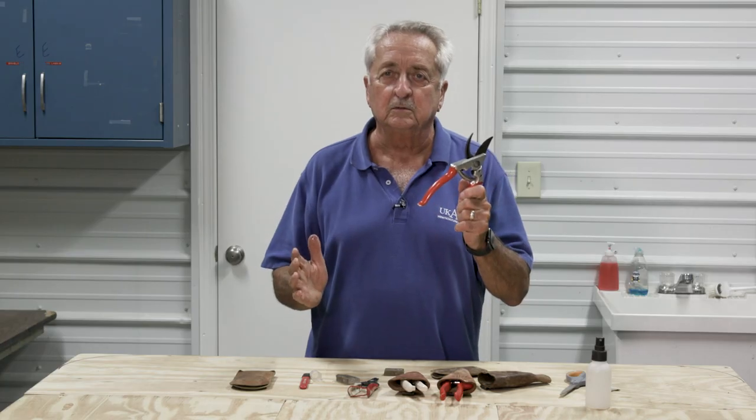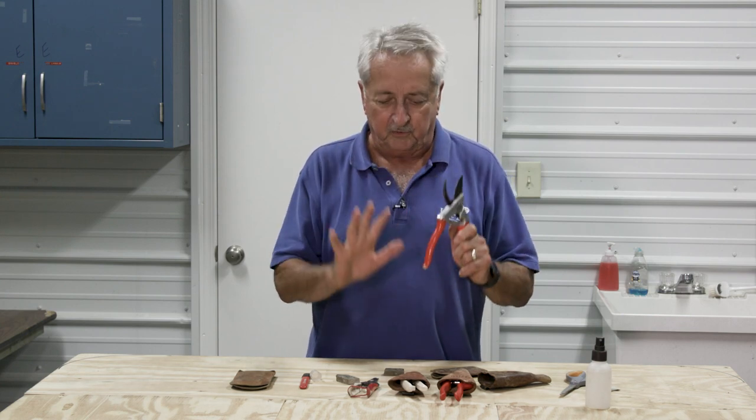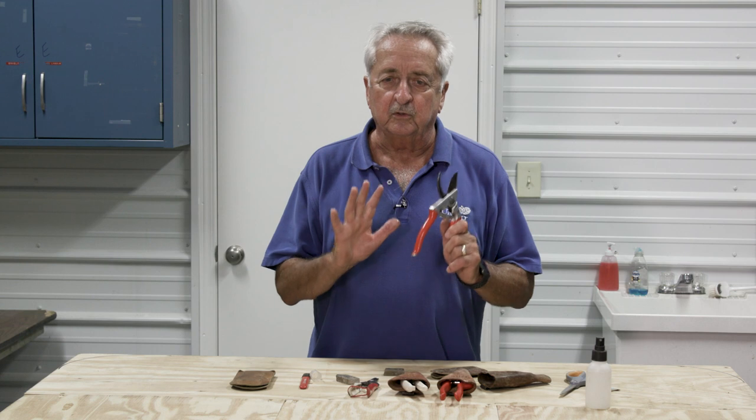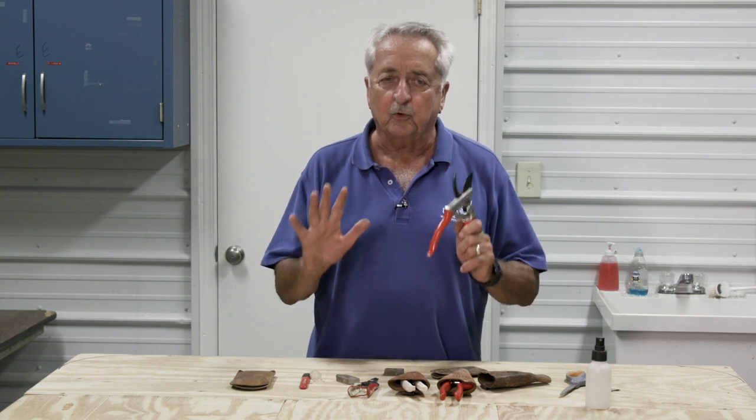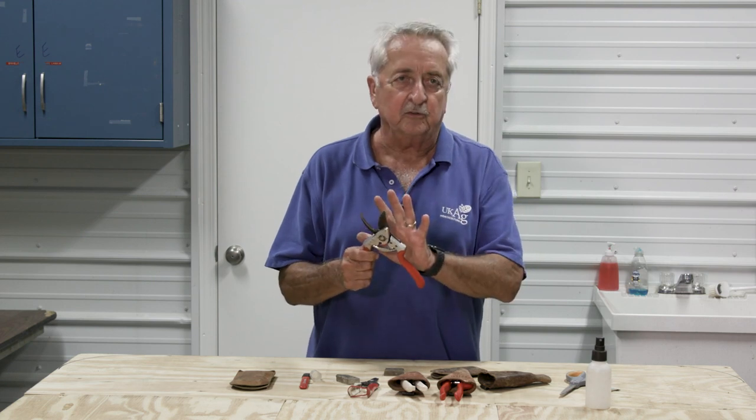You will hear a lot of different methods for doing what we just did. But you can go online and look up orchard pruning for fire blight, and you will find how to sanitize your pruners and keep them clean between cuts.